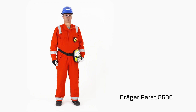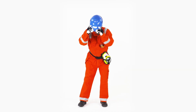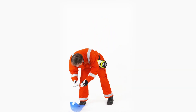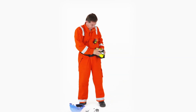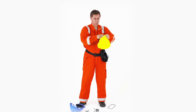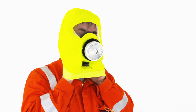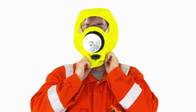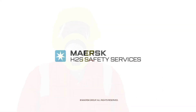Donning the Parrot mask 5530. Remove your personal protection equipment. Open the box and remove the filter mask. Pull the hood over your head ensuring that the nose cup covers your nose and mouth. Remain calm and breathe normally. Make your way to the safe briefing area.